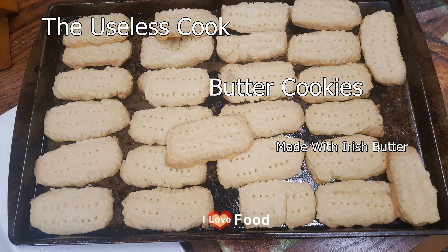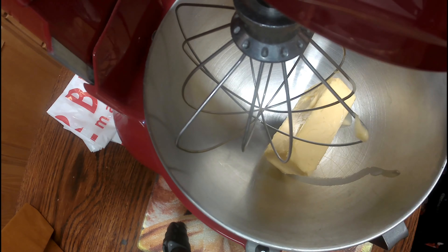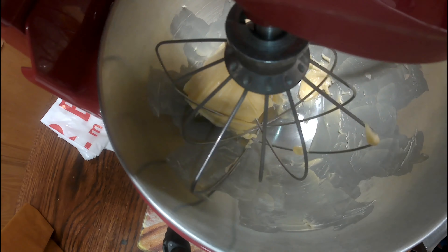Hello! Today I'm going to try and make these buttered cookies. I'm using Irish butter — it's a bit more expensive but it's very worth it because it has a very great flavor to it.